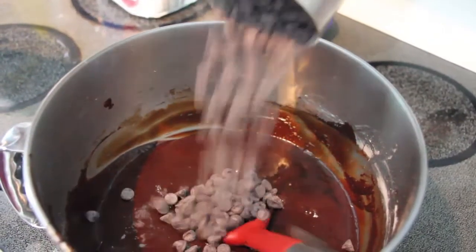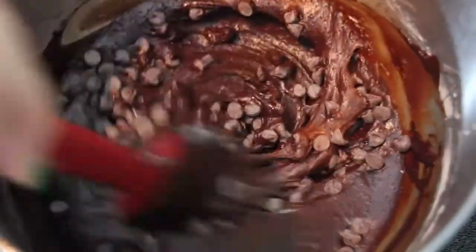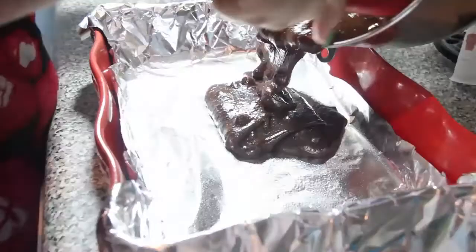With the mixer on low, add in the flour and beat until thoroughly combined. Stir in the chocolate chips, making sure they are evenly distributed. Pour the batter into the prepared pan and bake for approximately 35 minutes, or until a toothpick comes out almost clean.